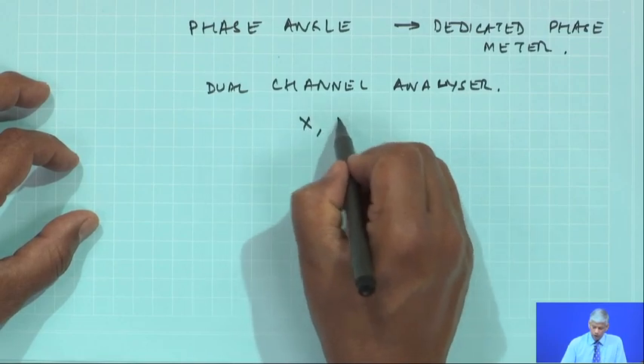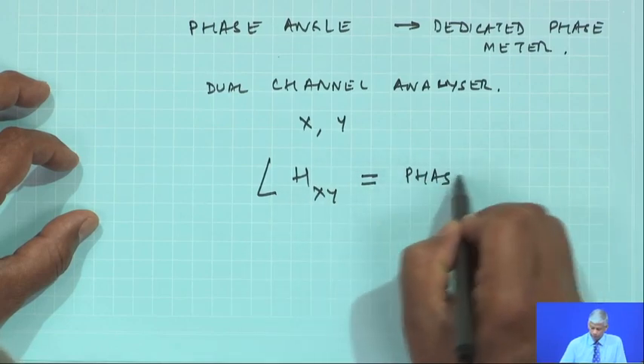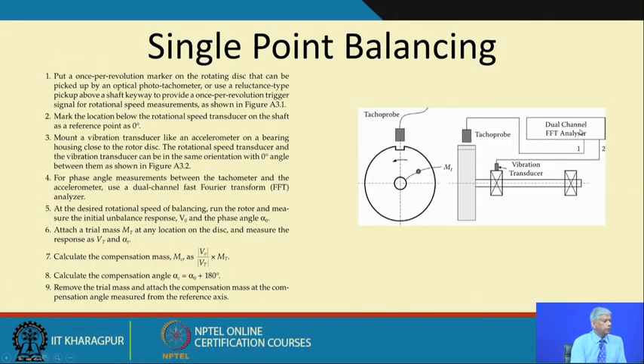If I have two signals x and y, I can find the angle between H_xy — that is the phase angle. The dual channel FFT analyzer calculates that phase. The first step is to mark the location below the rotational speed measurement on the shaft as a reference point at 0 degrees. Next, mount a vibration transducer like an accelerometer on the bearing housing close to the rotating disc. The transducer must be close; otherwise couples will come in. The rotational speed transducer and the rotation can be made at the same orientation — 0 degree angle between them.